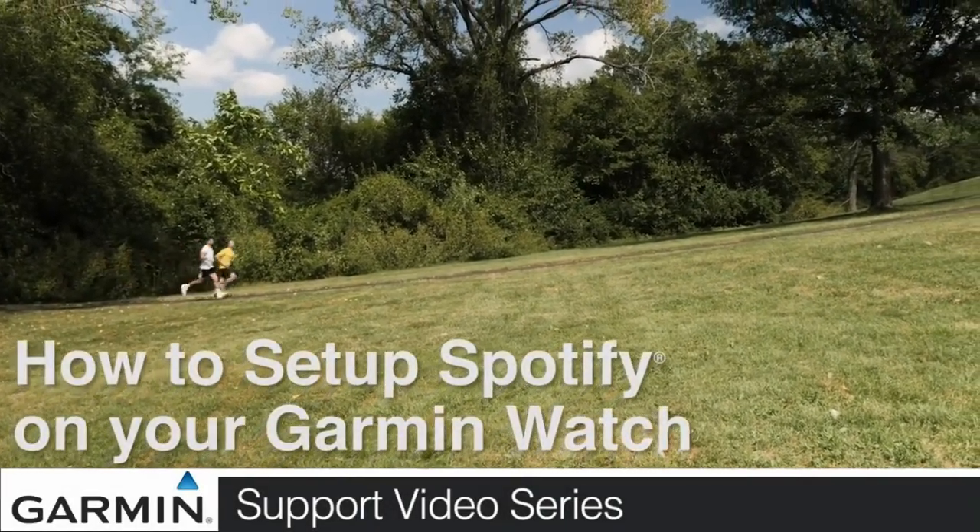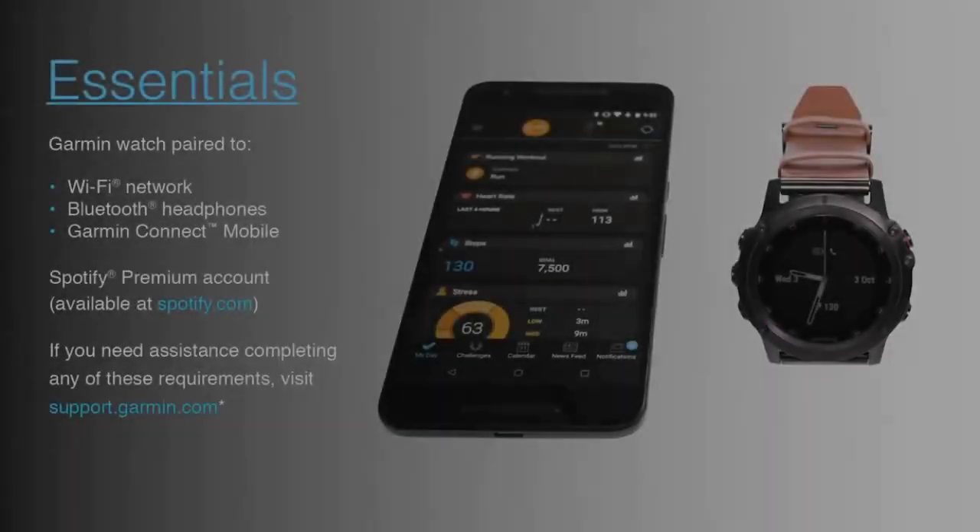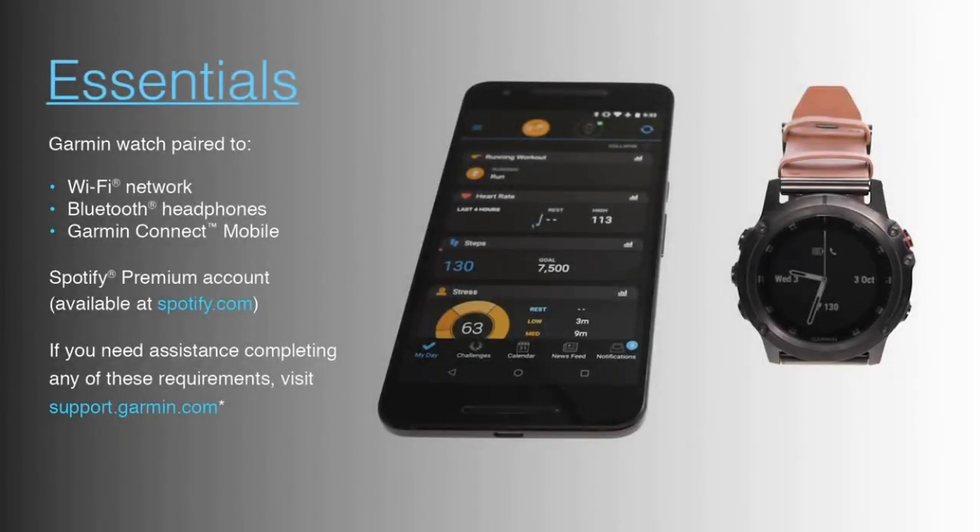Today we'll show you how to set up the Spotify app on your Garmin watch. To complete this process you will need to have your watch paired to a Wi-Fi network, Bluetooth headphones, and Garmin Connect Mobile. You will also need a Spotify premium account.